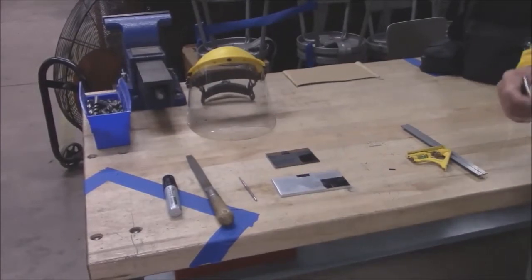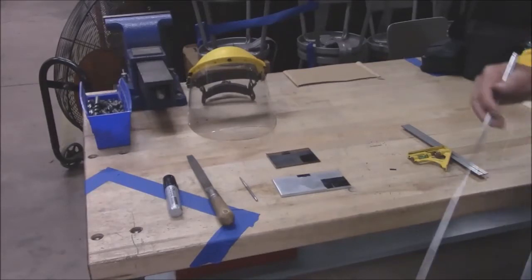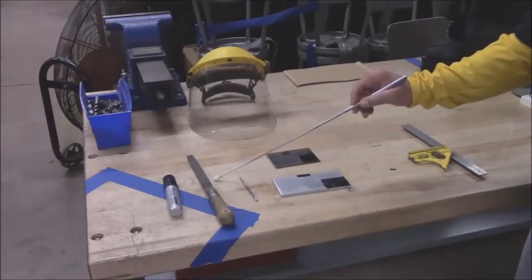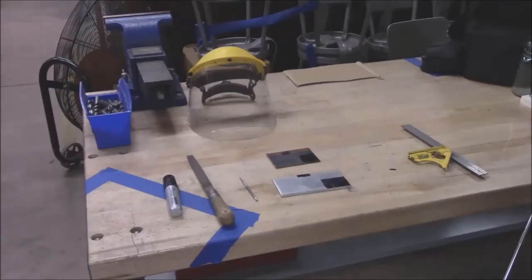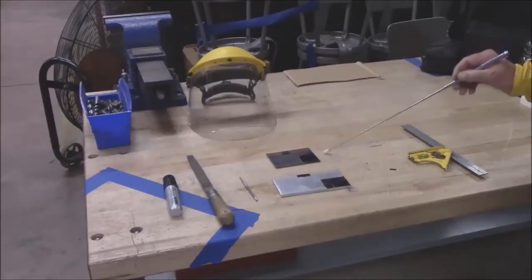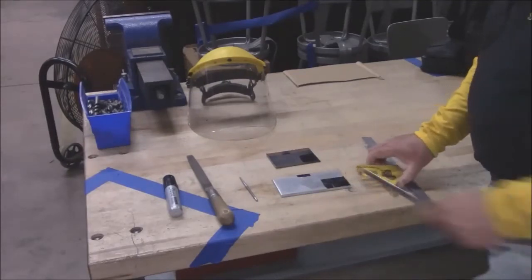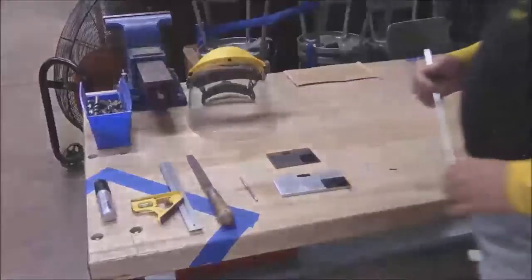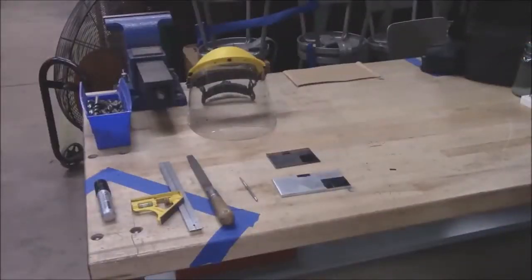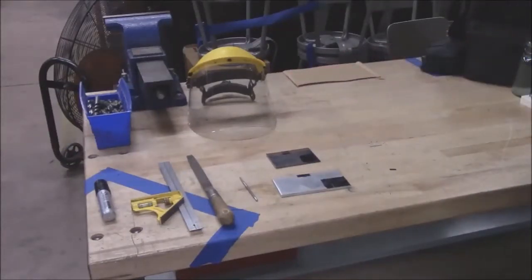The first thing that we're going to do is secure our tools. The tools that we are going to use here are very minimal. We have the file — we'll get into files maybe a little later in another class to explain the differences. We have a scribe and we have both pieces of metal. The only other tool that we are going to use in this operation is our combination square with the 90-degree/45-degree head mounted on it.